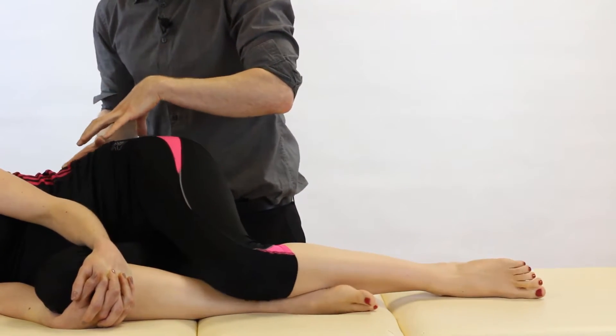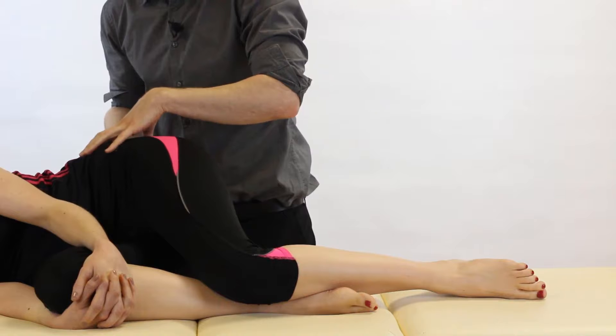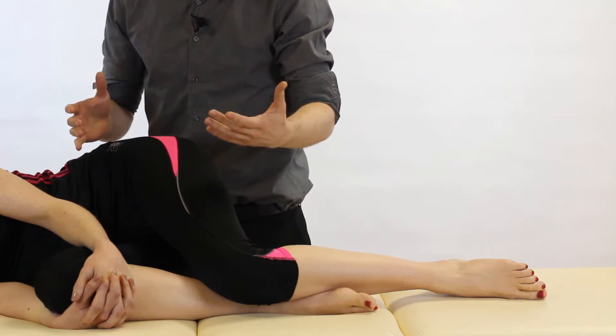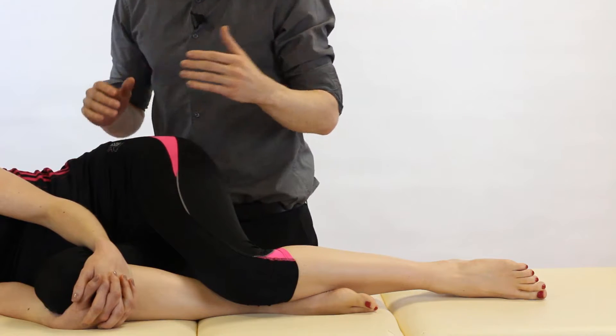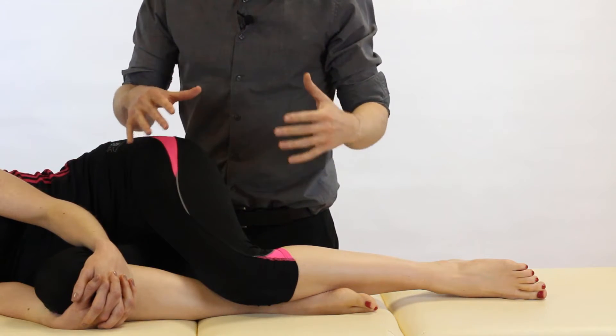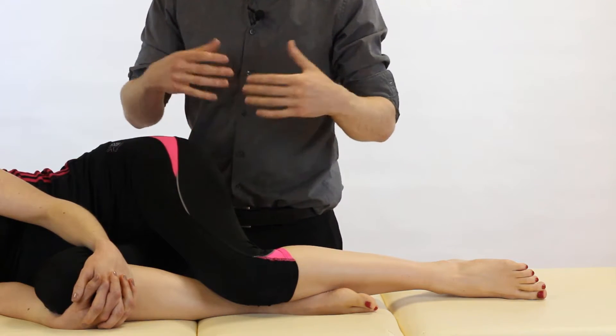If we reproduce our patient's pain and it's on the uppermost side, we have some evidence to suggest that they do have a sacroiliac dysfunction — but you want to put this with your other clusters of SIJ tests to confirm this.